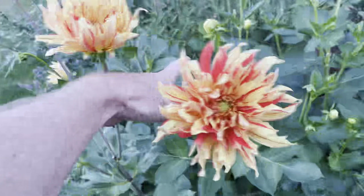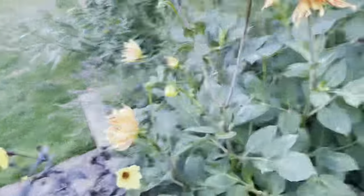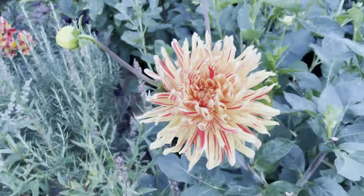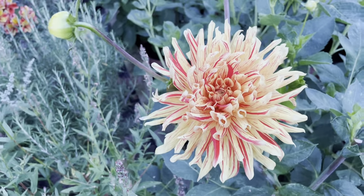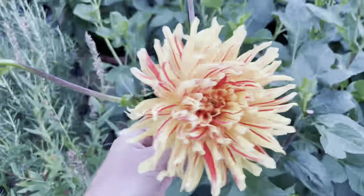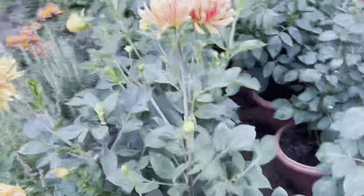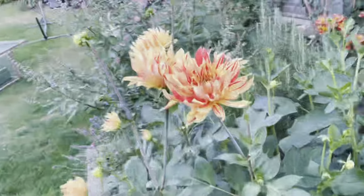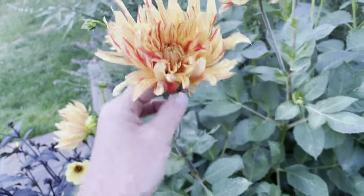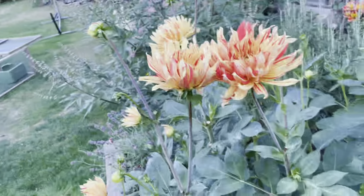Starting back here — a new variety for this year called Hyperminto. This was available just as a garden centre bulb — this one was from Taylor's Bulbs. It's just a lovely flower color. Not necessarily the tidiest and probably not one you could show, as there's too much variation, but it lasts really well as a cut flower and the flower color is amazing.